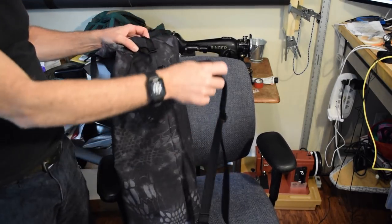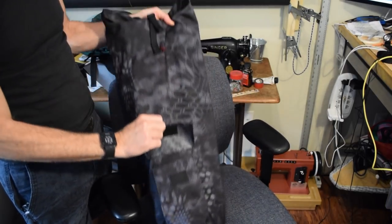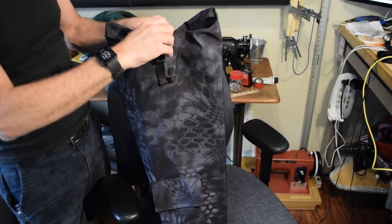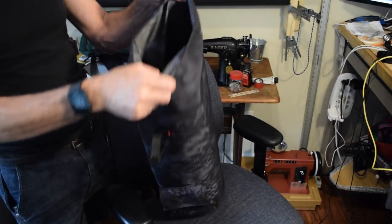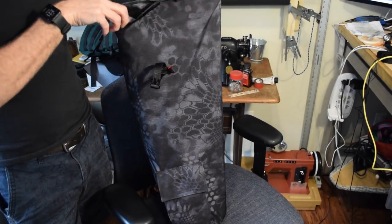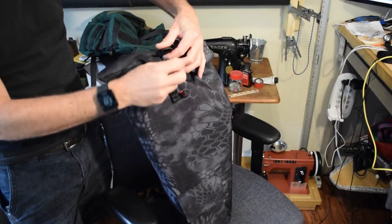And there you have it — possibly the world's only yoga bag made out of 1,000 denier Cordura in Crye Typhon. Overall this was a really simple project, and if I would have been more careful to avoid mistakes it would have been even simpler. But I'm happy with the end result and I'm really looking forward to using it.